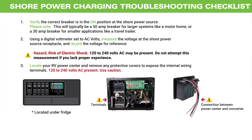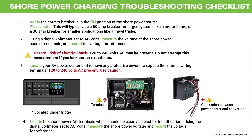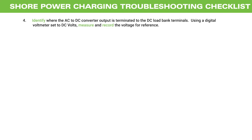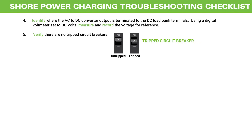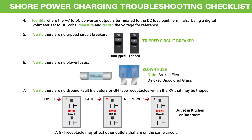Locate your RV power center and remove any protective covers to expose the internal wiring terminals. Once again, there may be 120 to 240 volts AC present, so caution should be applied. Locate the shore power AC terminals, which should be clearly labeled for identification. Using the digital voltmeter set to AC volts, measure the shore power voltage at those terminals and record the voltage for reference. Identify where the AC to DC converter output is terminated to the DC load bank terminals and measure and record the voltage. Verify that there are no tripped circuit breakers, no blown fuses, and no ground fault indicator or GFI type receptacles within the RV that may be tripped. A GFI receptacle may actually affect other outlets that are part of the same circuit.